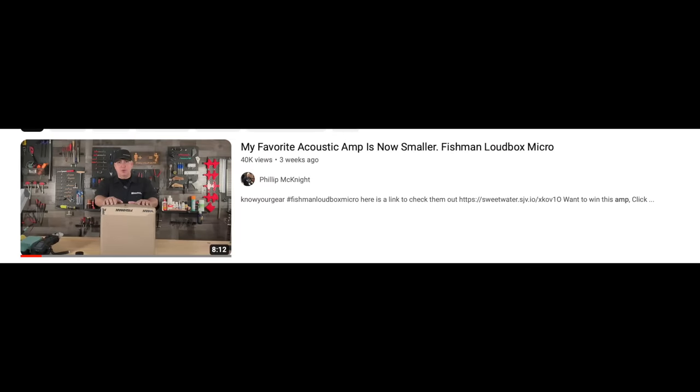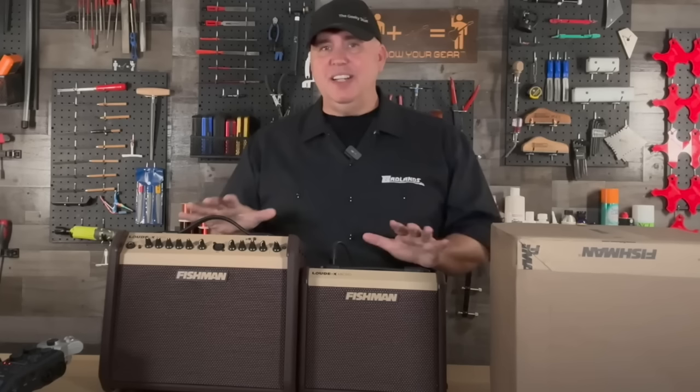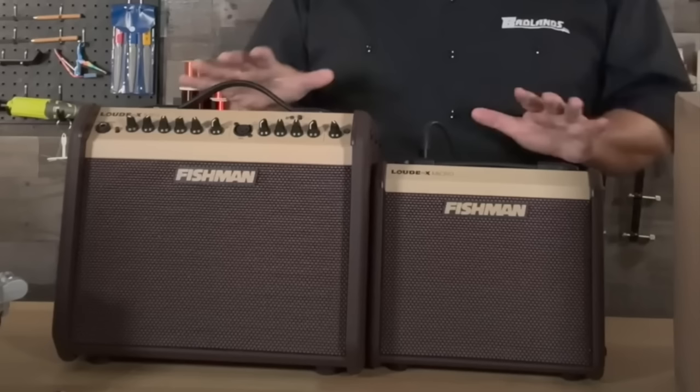I also did the Fishman Loudbox Micro. I have the Loudbox Mini, which I absolutely love, so when they announced a smaller version I was intrigued. I've owned a ton of acoustic amplifiers and there's a lot of great things I can say about all of them. The Loudbox isn't necessarily the best — it's just the one I prefer. The Micro and the Mini are essentially the same amp in almost every way — it really comes down to how loud you want it.